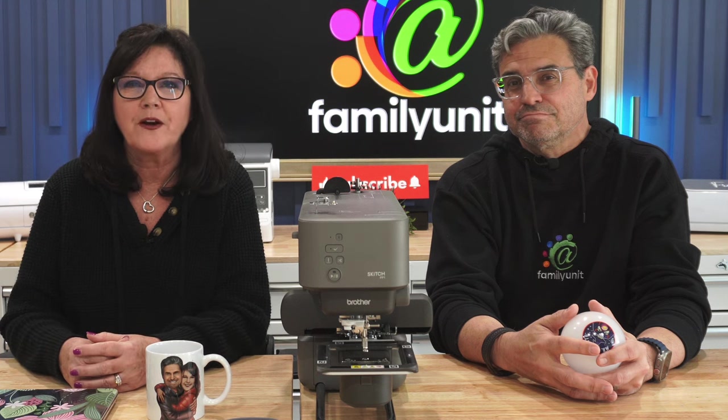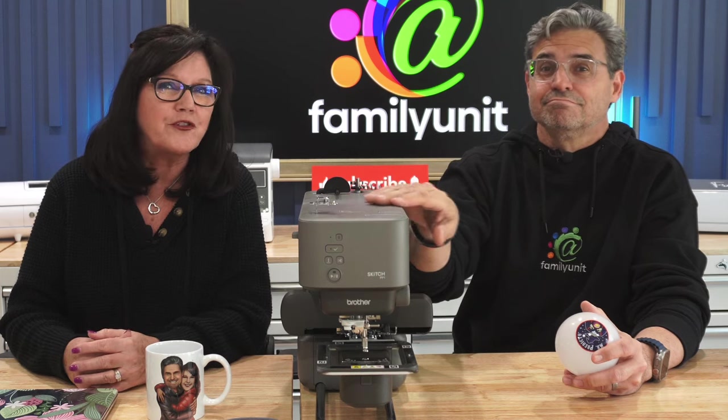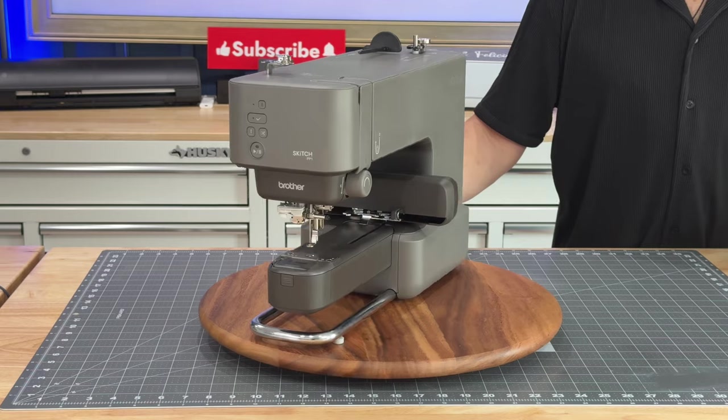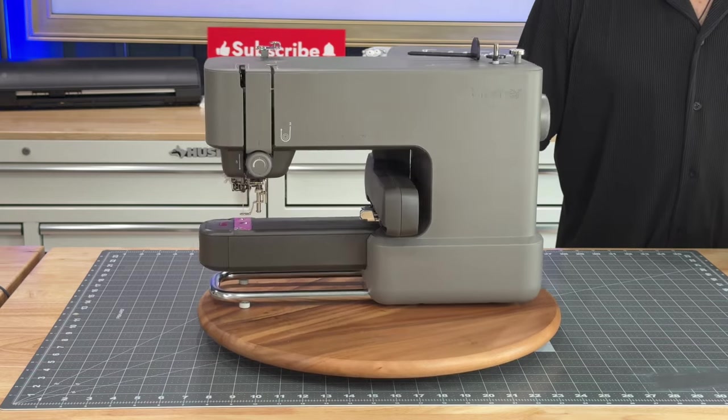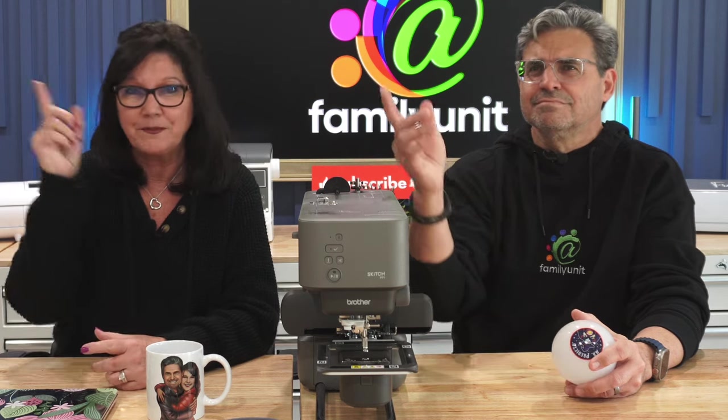Today, things are even better. We've been testing Brother's $499 Skitch embroidering machine, this one right here, and it's a perfect entry-level machine. We'll snitch on Skitch later in this video, or check out our full review somewhere up here.